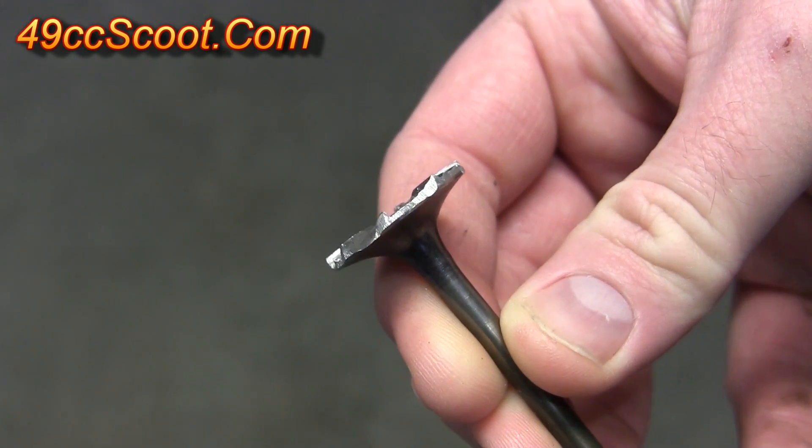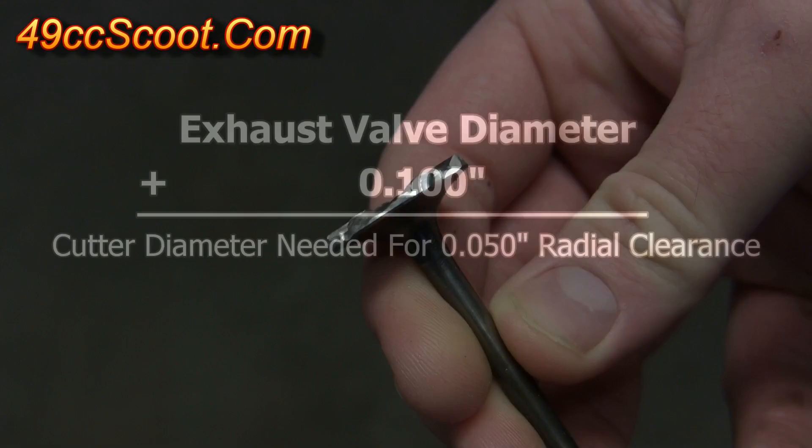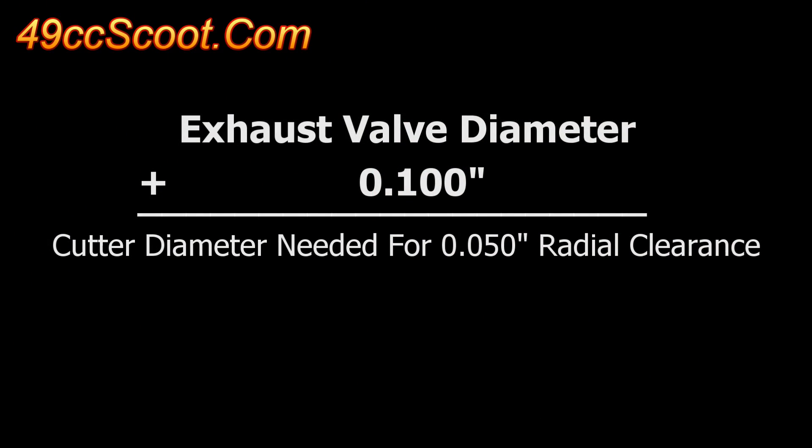I bought an intake valve because it's larger, and then cut it down to the size I wanted, which was the exhaust valve diameter plus one hundred thousandths of an inch to give me fifty thousandths of an inch radial clearance — all in one cut.